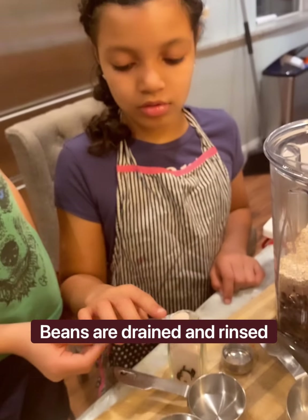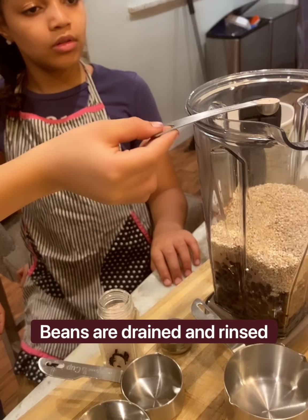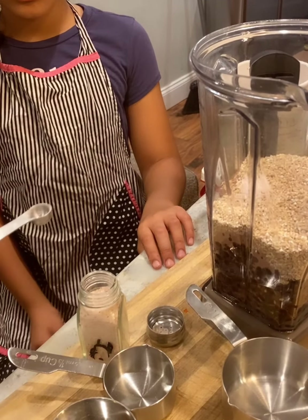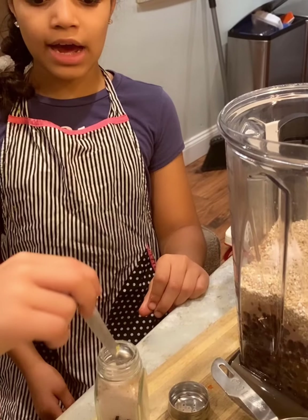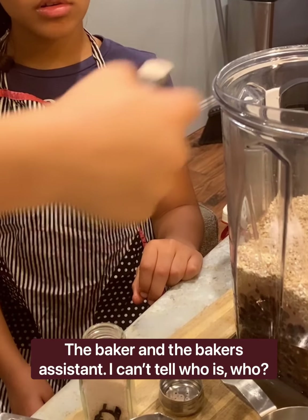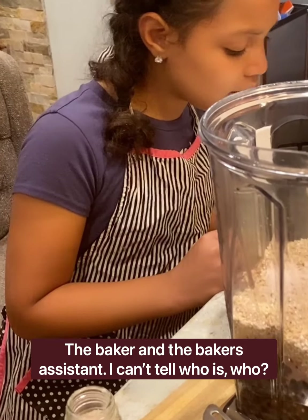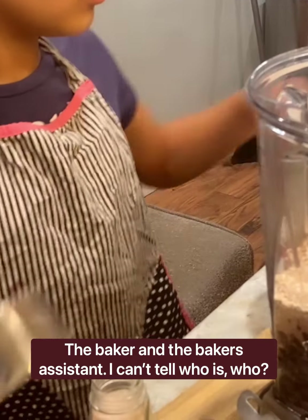Now, what we're doing is we're adding our salt to our brownie mix. How many are we adding in there, AJ? A half teaspoon — because we're doubling this recipe. And then what else does he need to add, Niall? Now he needs to add a half cup of oil.